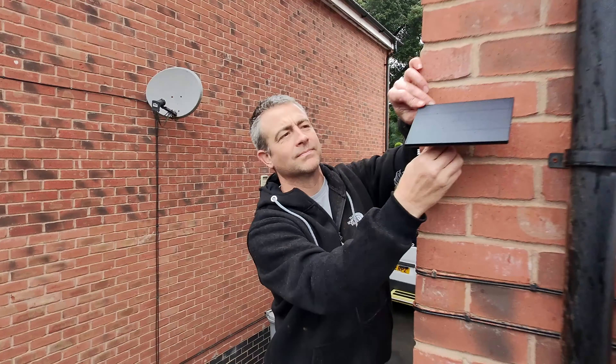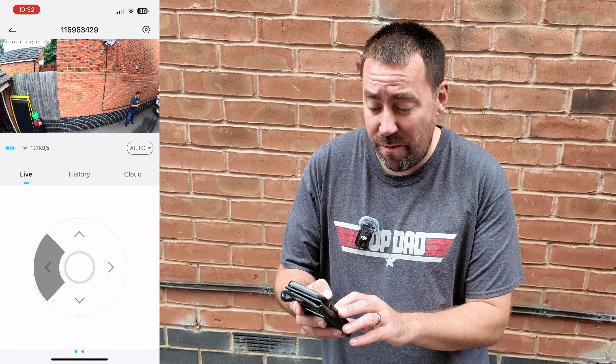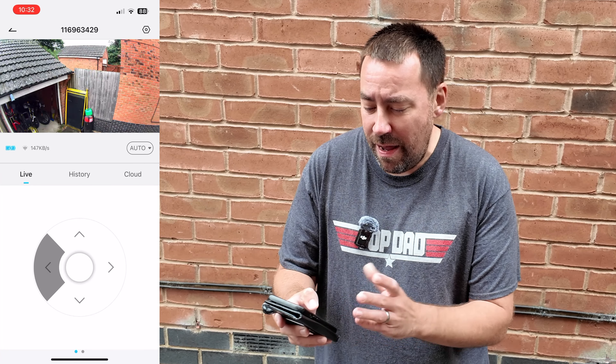Next there's PTZ control, which pulls up a directional control on screen letting you adjust the camera angle at any time. You can pan all the way across and rotate 360 degrees, so you're always going to capture that shot. As you press the button the camera spins around — you can bring it down to look at the garage, or even search right down between the bins to find a package you're expecting. You can move the camera so far to get that perfect shot — it's absolutely awesome.